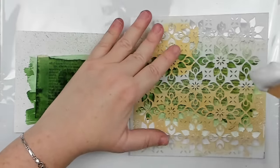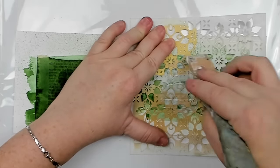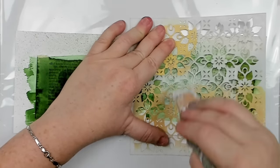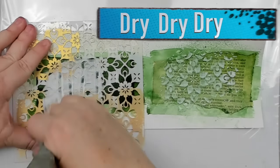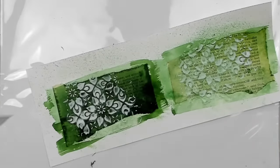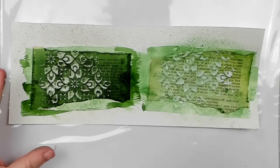Drying. I can't emphasize enough how important this tip is, and trust me, it's my least favorite as I'm such an impatient person. But if you want things to work out well — dry, dry, dry. Having a heat tool is super helpful, especially if it's one that diffuses heat. Let me show you what happens if you don't dry properly when applying paste.